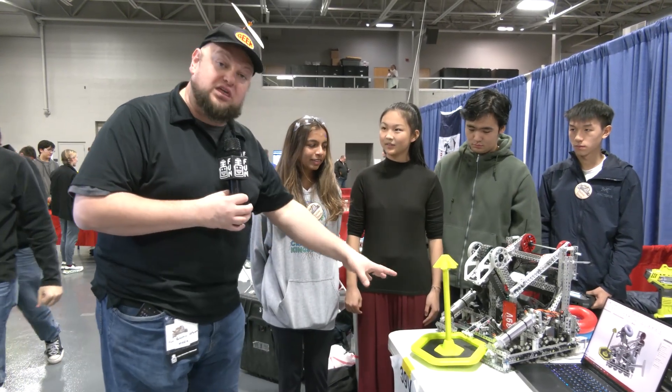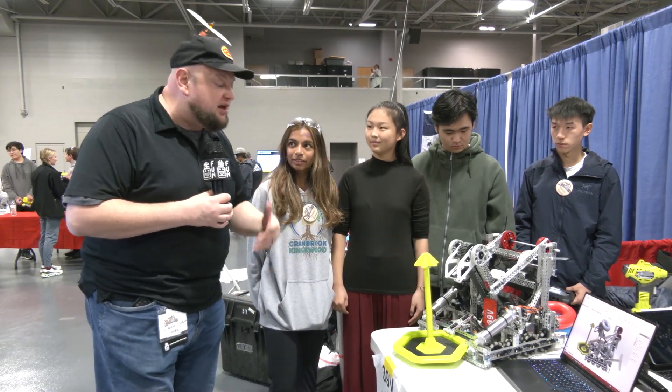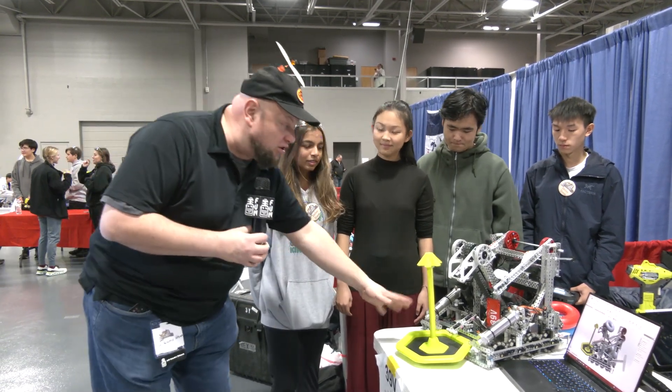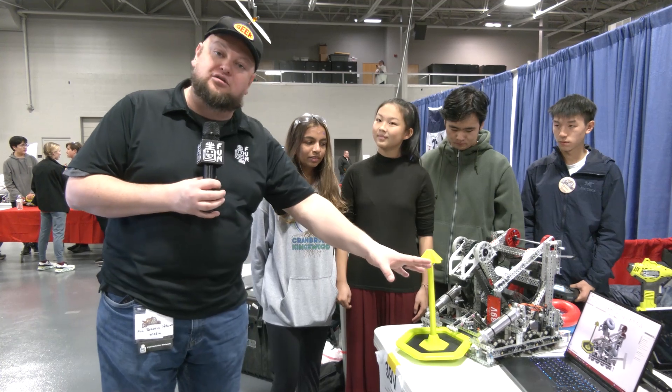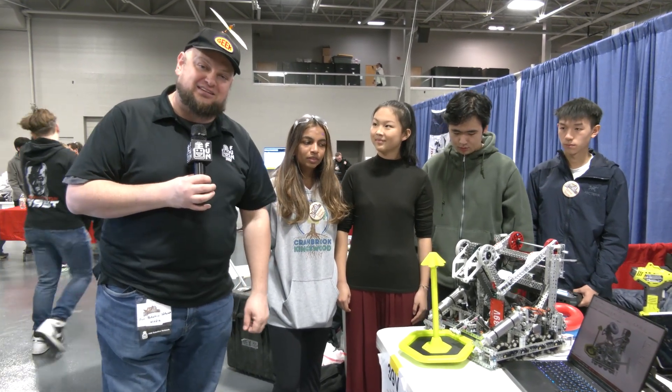Take a look at this robot — really well built. I love the different uses of Delrin they're using. We'll be talking about their modifications to their Lady Brown mechanism, their gold clamp, and we dive a little bit more into their CAD as well, which we have up on screen. Learn more about this team coming up here on Pits and Parts.